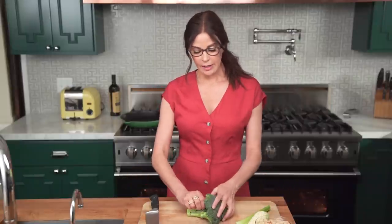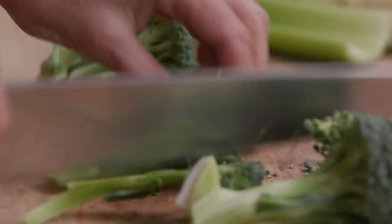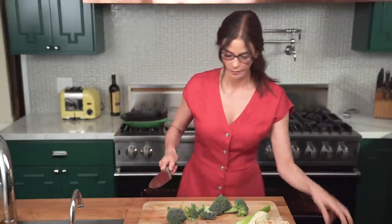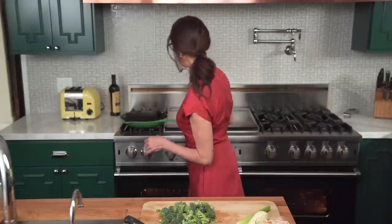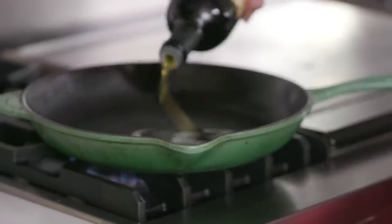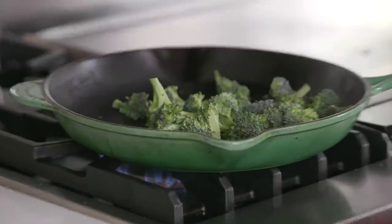The first thing I want to do is get these florets chopped up and in the pan with some olive oil, because I think they're the thing that takes the longest to cook, believe it or not. I don't like my broccoli when it's really firm, but I don't like it mushy either — I like it just in between, so I want to get it on first. I'm going to put our pan on medium heat, get a few tablespoons of olive oil in there, throw that broccoli in and get it sautéing. I'll put a little salt and pepper on there.